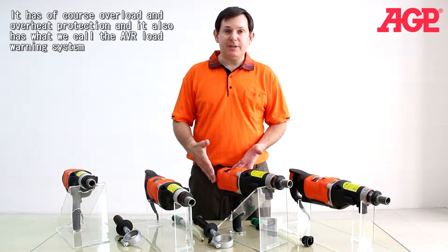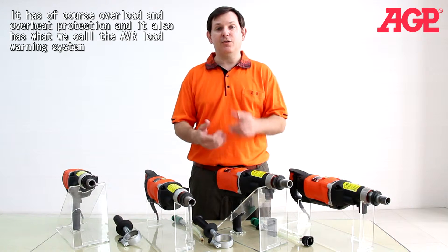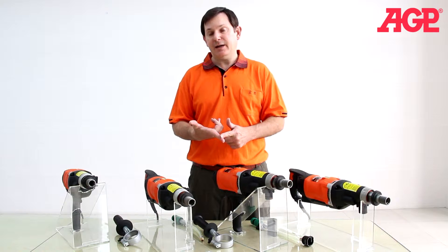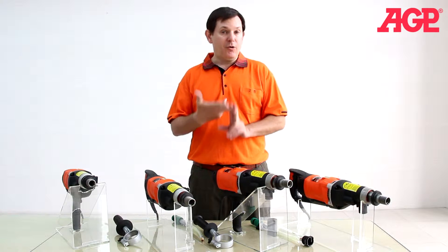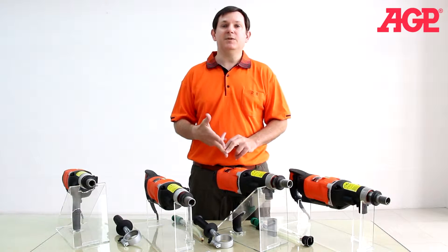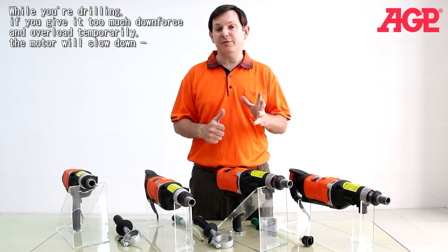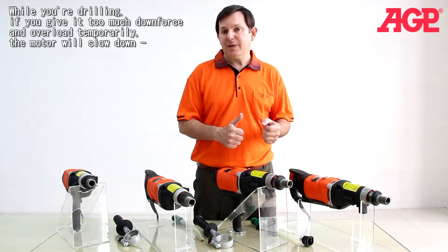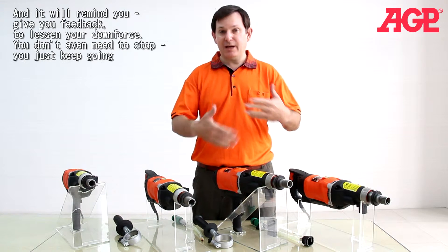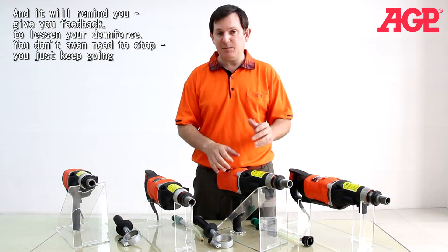The electronic control system for the motor is very advanced. It has overload and overheat protection, and it also has what we call the AVR load warning system. So while you're drilling, if you give it a little too much downforce and you overload temporarily, the motor will slow down and give you feedback to lessen your downforce. You don't even need to stop, you just keep going.